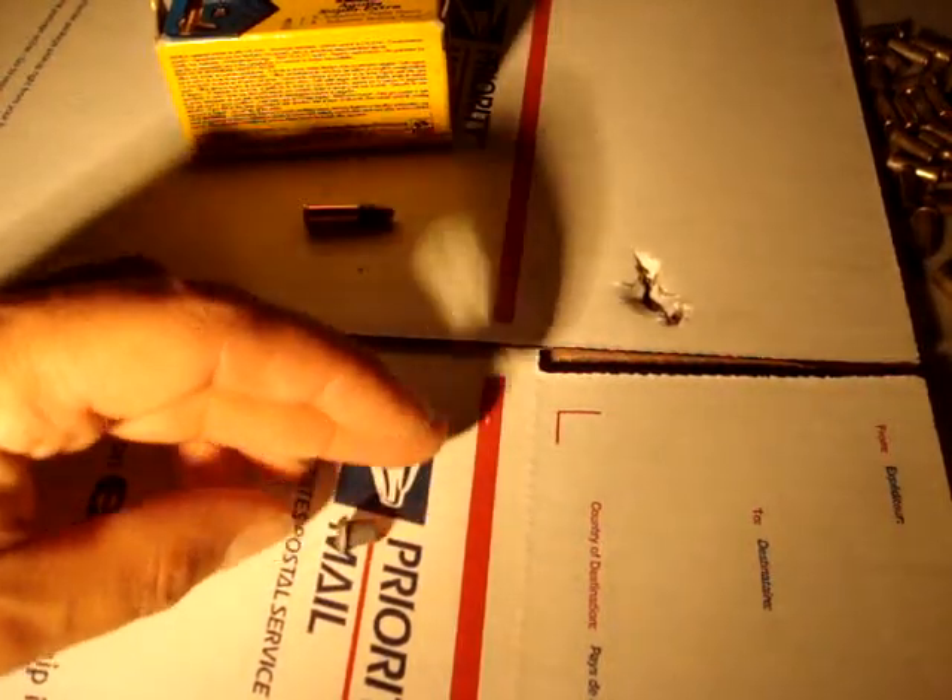I'd be relatively impressed with that if I were looking to use it for squirrel hunting or any small game or varmint. I think 38 grains expanding to looks like about a half an inch is pretty good.